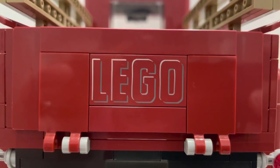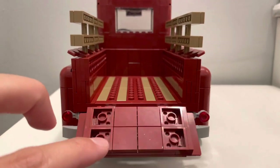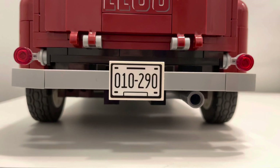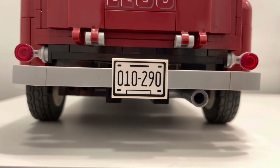Heading to the rear of the truck, there is a vintage Lego print on the hatch which looks great. The hatch opens and closes by pulling it back or lifting it up. The rear bumper is simplistic with two small tail lights on opposing sides, and it holds the same license plate as seen on the front.